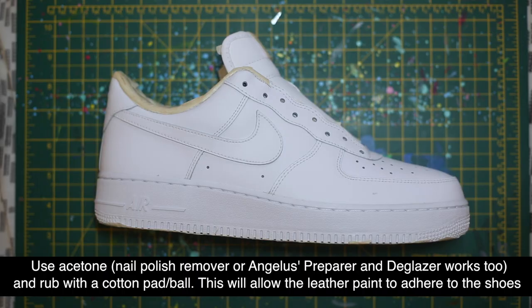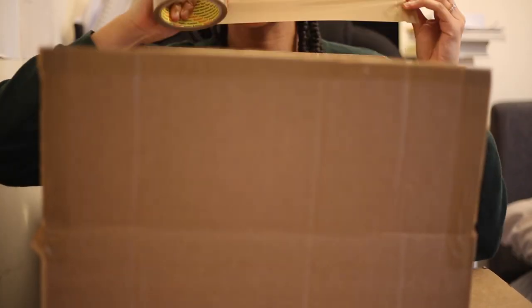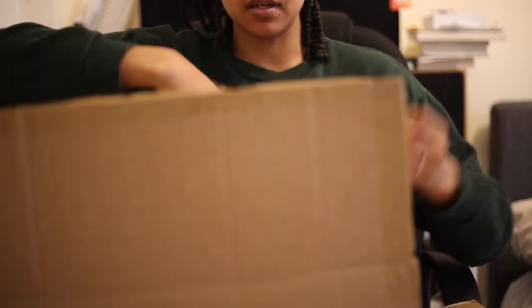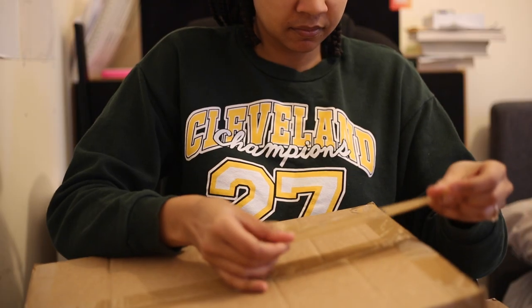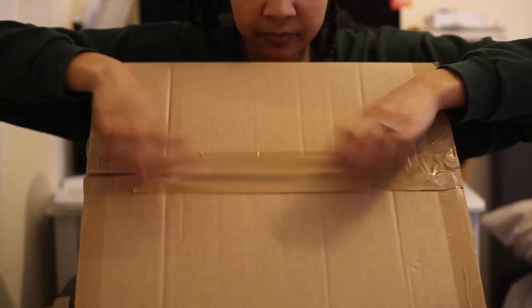I've already prepared my shoes by using acetone to rub off the factory finish and masking tape to mask off the areas I don't want painted. Now use the postage tape to seal off one side of your cardboard box. I chose to use a cardboard box instead of making a more permanent solution.